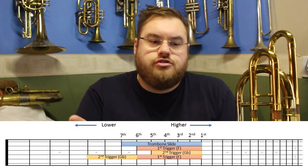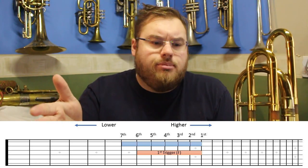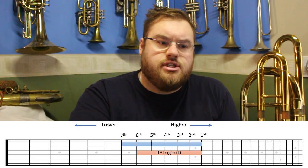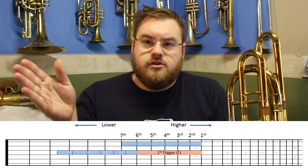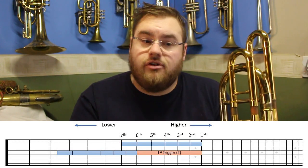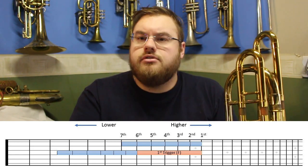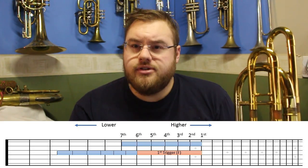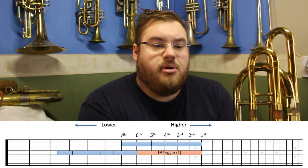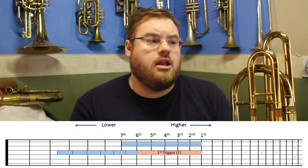Let me show on this chart what the first trigger does to pitch. Our pitch is no longer starting from an open position — our slide now starts as if it was in sixth position. So our seven slide positions are no longer accurate. What I've drawn here is the first trigger F showing how much that changes the pitch. Taking the exact same seven positions on our slide, you can see that each position — one, two, three, four, five, six, seven — gets slightly sharp, and those seven positions, which would normally lower the pitch by six semitones, now only lower the pitch by four and a half.